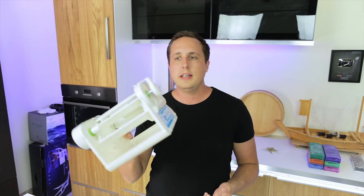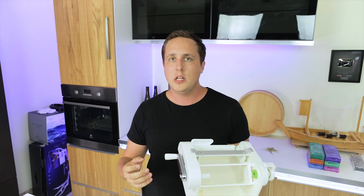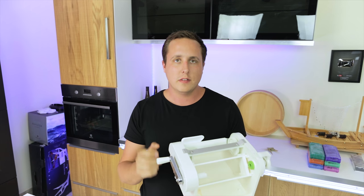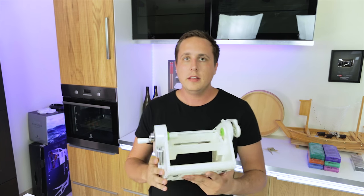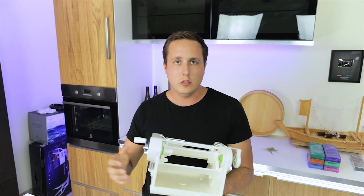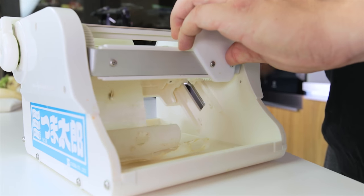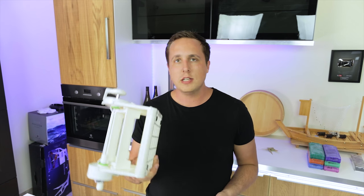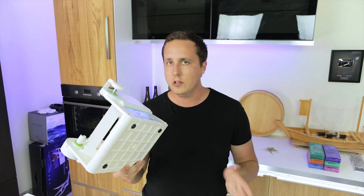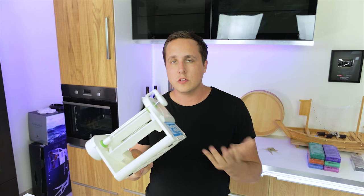While I'm still on the subject of katsuramuki, I want to show you this device. This is a gadget made in Japan — it's basically made to do the same thing, but it creates a very thin and consistent sheet of katsuramuki out of nearly anything. All you do is load the vegetable in, bring the blade up to the vegetable, and then turn it and out comes katsuramuki. The simple version comes for about $300 and the more expensive version with three different blades goes for $500.